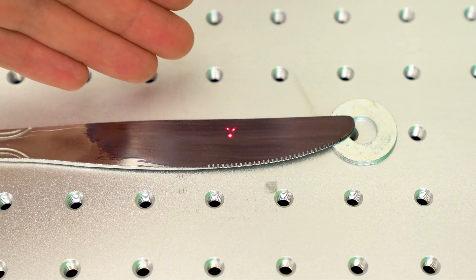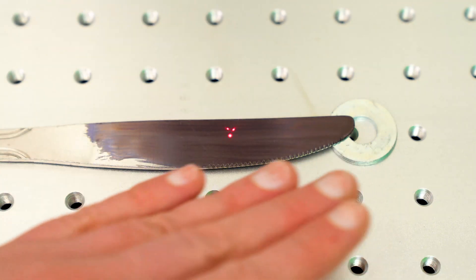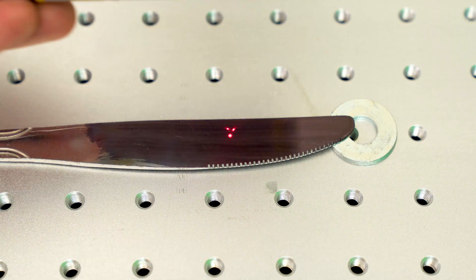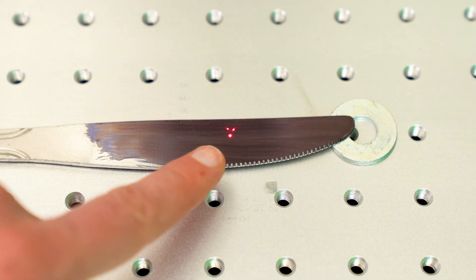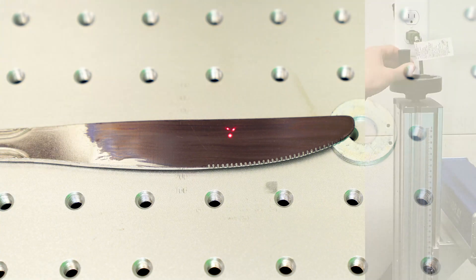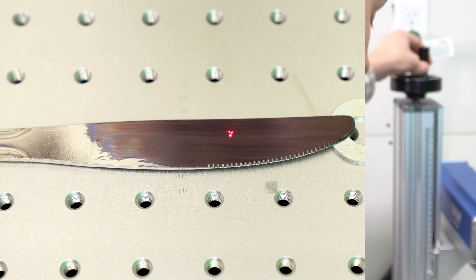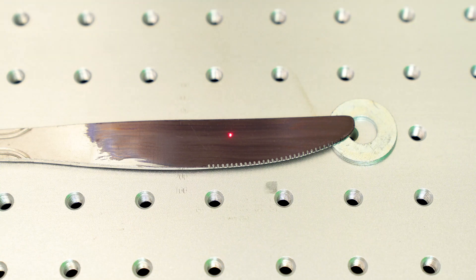I have the stainless steel butter knife installed in the work area. I've got a washer on one side to level it out and the black masking agent from the Sharpie marker on there. You'll see three small red laser dots — right now the laser is out of focus. I'm going to use the top knob on the pedestal and adjust until all three dots converge into a single point — which I've got right now. I'm in perfect focus.